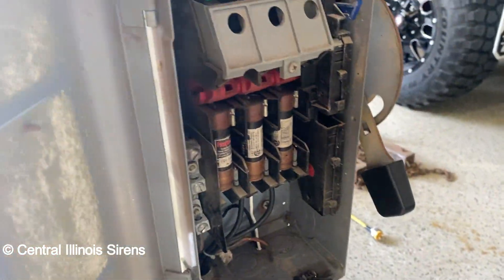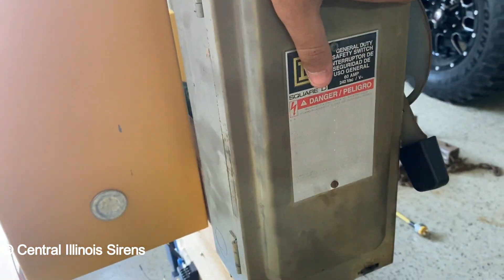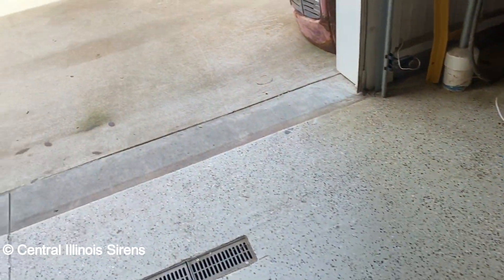Here's the inside of the disconnect — some big fuses in there. It was three-phase, so yeah, and then we can go out here.